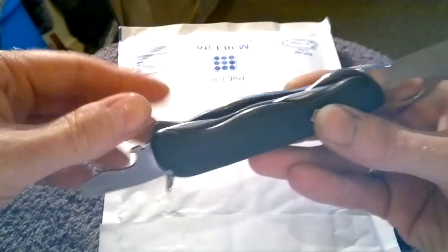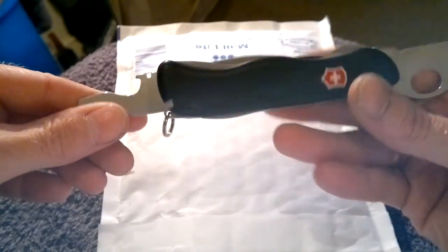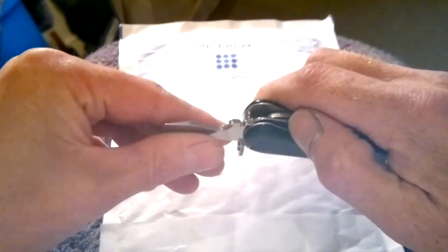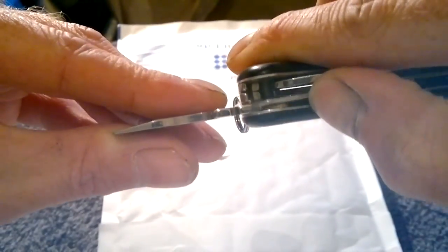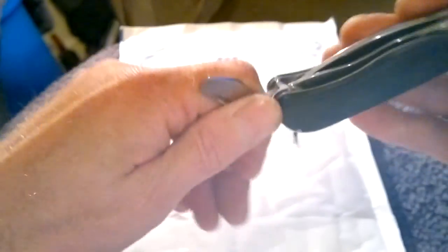I've never noticed that before - it actually says 'press' on the liner lock. And there's another locking blade here, the big screwdriver, and it says 'press' there on both sides. I've never noticed that before. I've had this knife quite a while, I have it in my pocket most days. So you press on the liner lock and that opens and closes. But anyway, most people know what a liner lock is. I'll just use this to open the package.